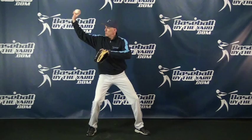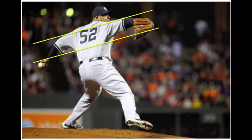Now let me show you some photos of some major league pitchers. I want you to try to pick up the difference between what they are doing and the common procedure that is often taught with the hand above the shoulder in that position.